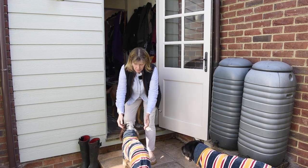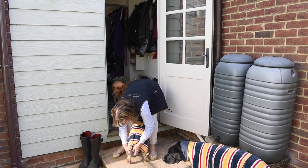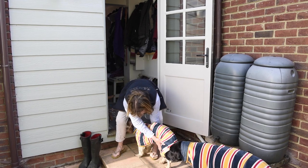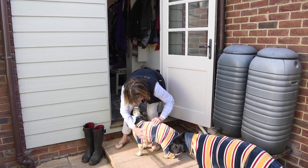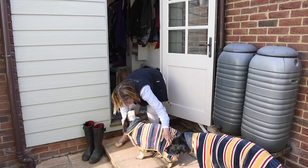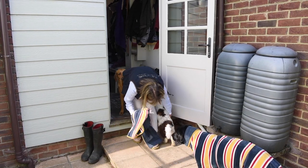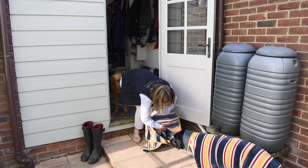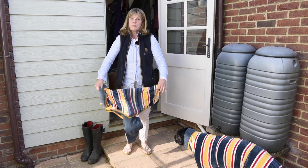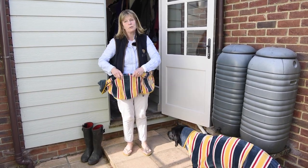Then we'll go to Lulu — here's our little wriggly spaniel. First of all I'm just going to take these leg straps off quickly. We'll take this belly flap off — she's my wriggler, this one. And she's lovely and dry as well. I might just give her a quick rub down her back to get any excess sand off. When they have been to the beach it's really important to take the coats off outside, because you'll get a lot of sand falling out of the coat.